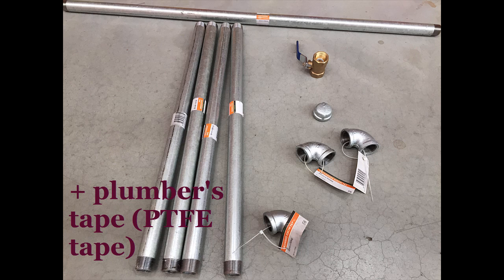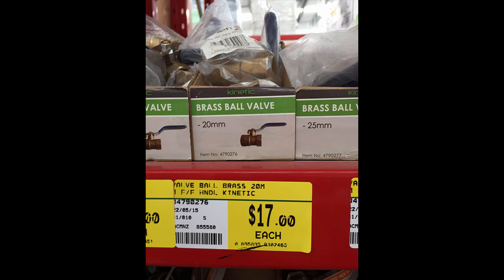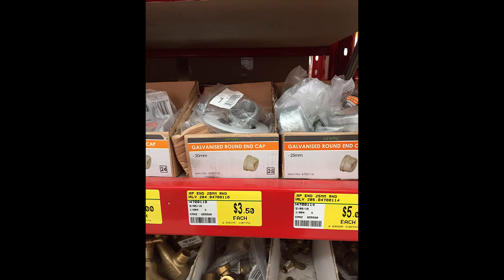You'll also need three elbow joints, a round end piece, and a quarter turn valve. If you're running this with a class and cost isn't an issue, get a couple of extra sections of pipe — I'll explain why later. There are a few different valves you can get. This is the one you want: nice long handle and quarter turn. And this is the end cap that you're going to need.